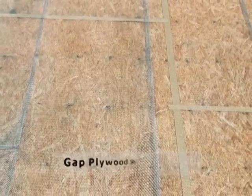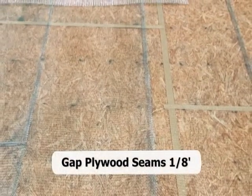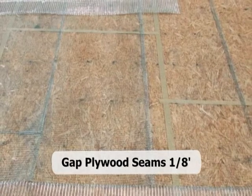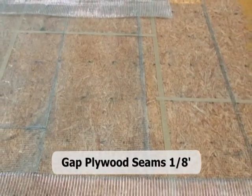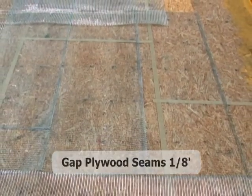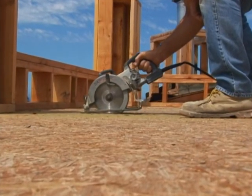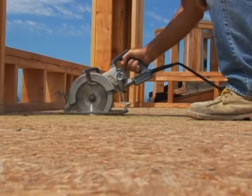Per the American Plywood Association guidelines, all plywood sheeting needs to be installed to have a ¼ inch gap between sheets. If groove sheeting is used, the butt ends will require gapping; it is imperative that the tongue and groove be installed to allow for additional movement. If butt seams are not gapped properly, the plywood seam must be cut with a skill saw to establish the ¼ inch gap.